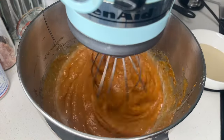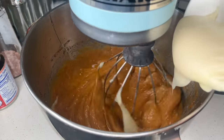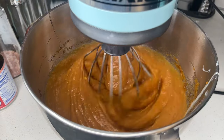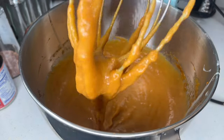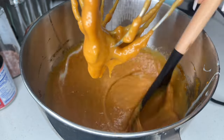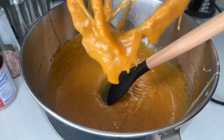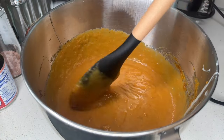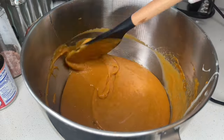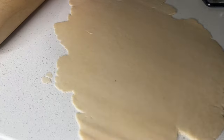Some people like a sweeter sweet potato pie; I like mine in the middle — not too sweet. Then you saw me adding in the sweetened condensed milk. Keep whisking on medium speed. Work smarter, not harder — if you're using hand beaters, just keep beating it until it has a smooth, puree-like texture. That texture is nice and perfect and will definitely give you the right consistency for a pie.